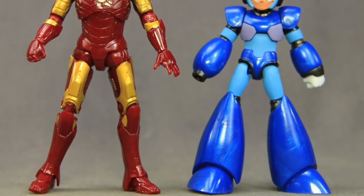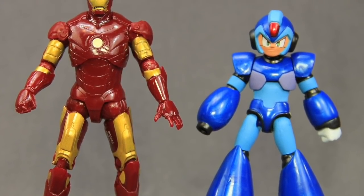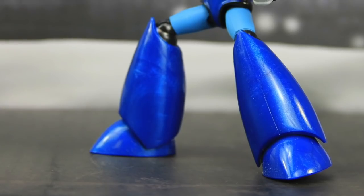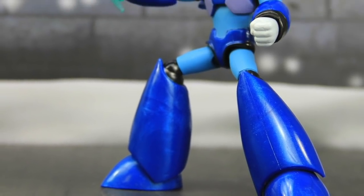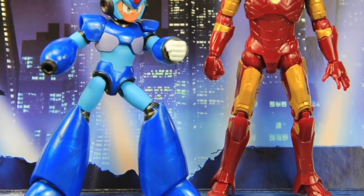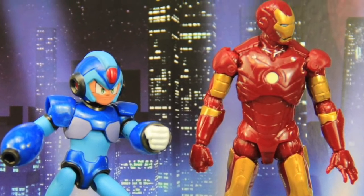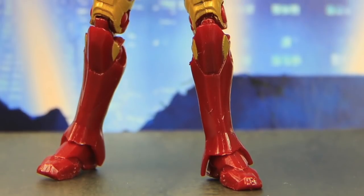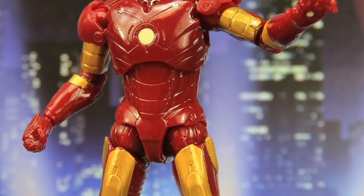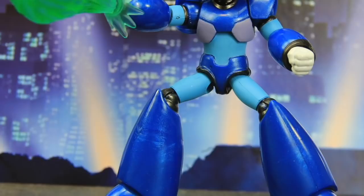Overall I think this is a decent set. It's maybe a little harder to justify if you already have the Iron Man movie figure, but if not, this is one worth checking out especially if you're a Mega Man fan. This entire set only costs $20 — you're getting two figures, and while Iron Man is just a reissue of the movie figure, it does look very similar to the armor in the video game. This set is a Target exclusive and is available now. We'll have a full image gallery up at MarvelousNews.com with a link in the video description below.